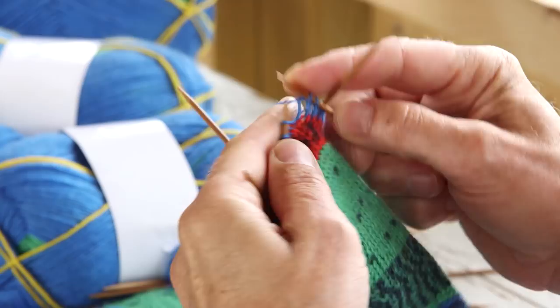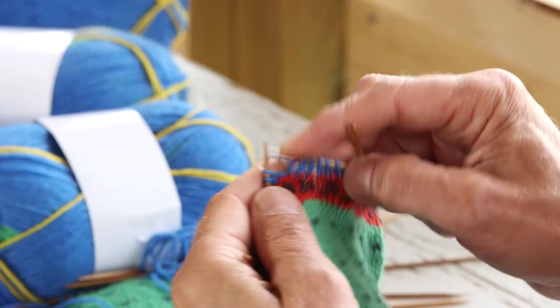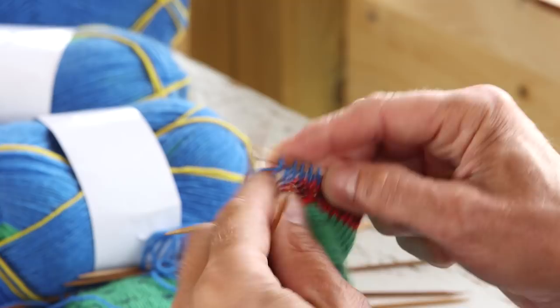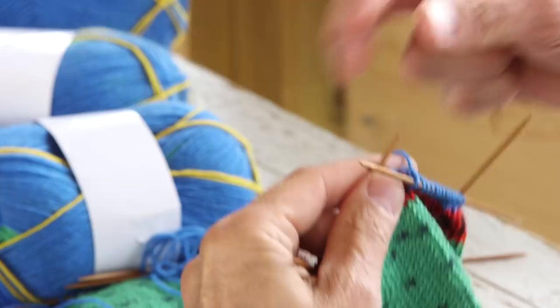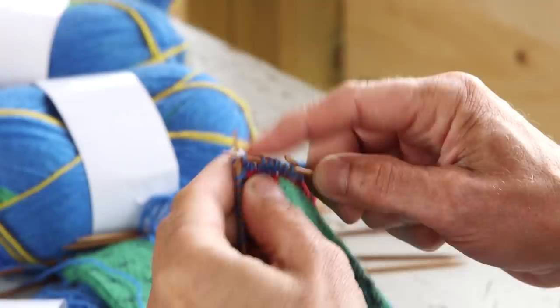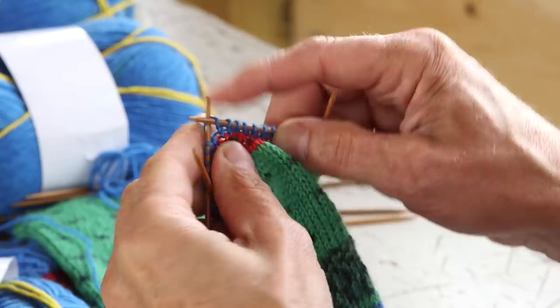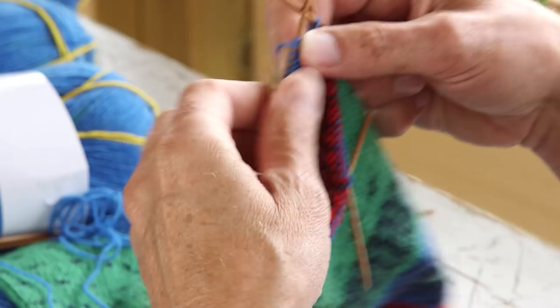I'll just start knitting. So I knit the first needle like this. I knit all these stitches. Then I go on the other needle and I knit all of them except the last stitch. Then I don't knit the last one. Then I turn it and I go back.